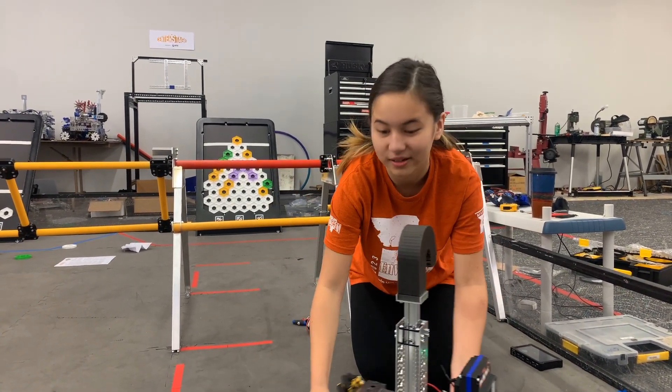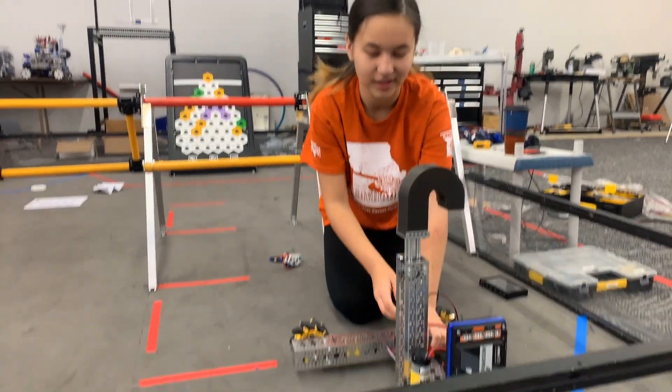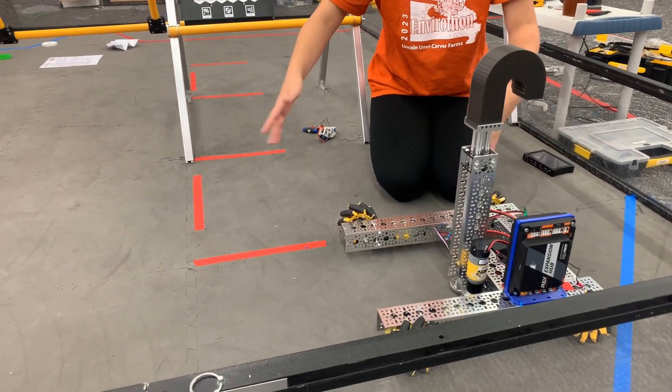So I programmed an autonomous just to go forward a thousand ticks, called the auto encode.